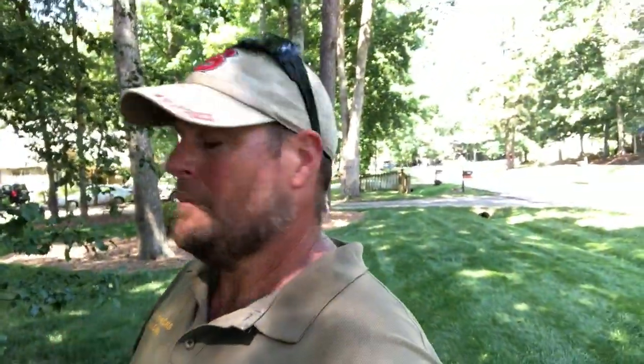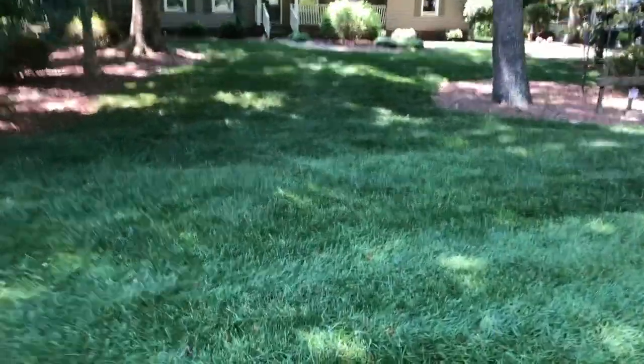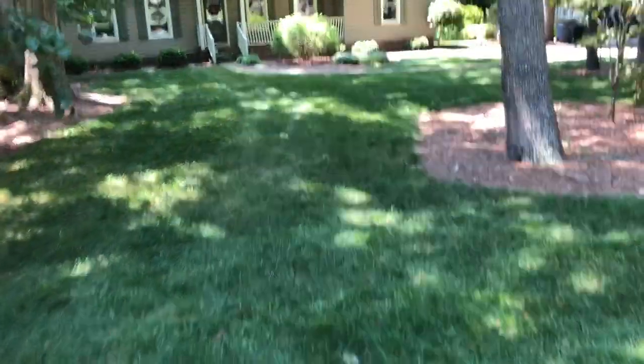I'll take you through a few of the fescue yards I'm going to hit today. Kind of pressed for time so I don't have a lot of time to yap. I'll show you some highlights and lowlights. It's pretty shady obviously. The trees create another problem — the grass right up around the tree roots will compete for water with the tree, so it's a little thinner in these spots, but still pretty acceptable. Out here in the open a little bit — I just sprayed this, so I guess I shouldn't be walking around on it.